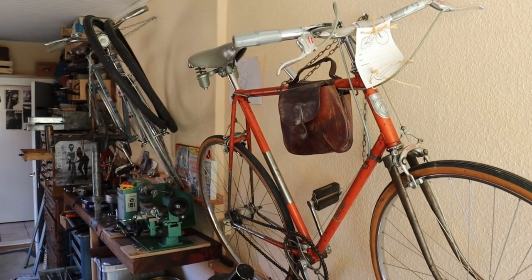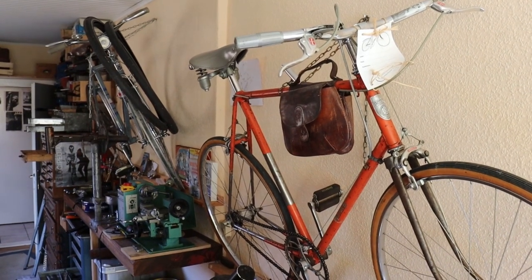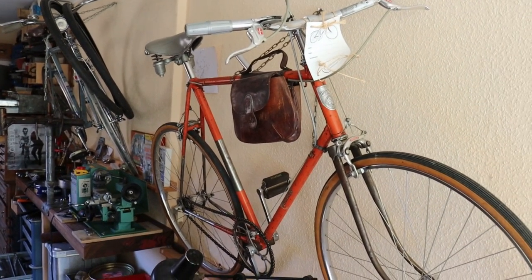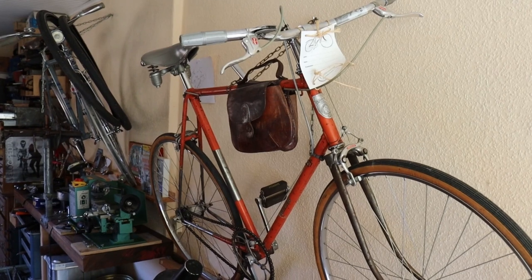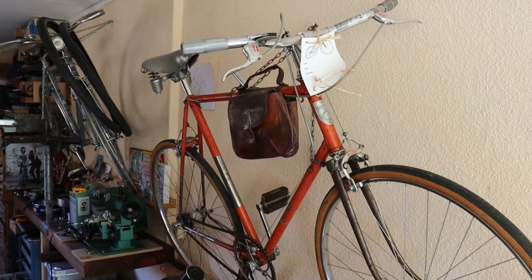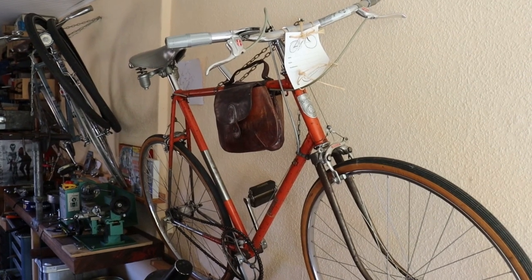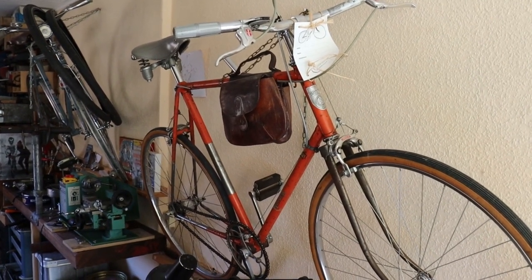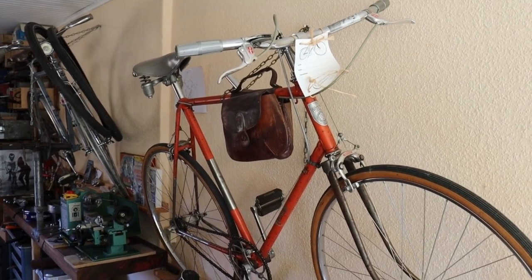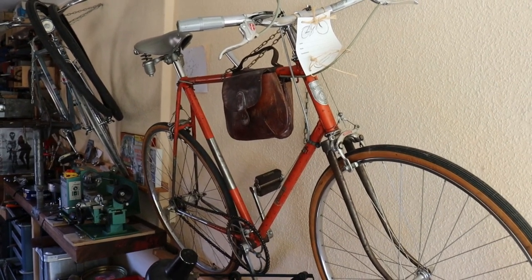I have two important rooms for my work - one is with my computer and the second is to repair hubs and build wheels. In front you see an orange frame out of the German Democratic Republic - it's a frame from a bike called Mod 167. I have built a bike for me with European parts: an English Sturmey-Archer, a crankset from Austria, and some parts out of Switzerland and Germany. I did it for fun but I like very much to drive this bike in the summer.